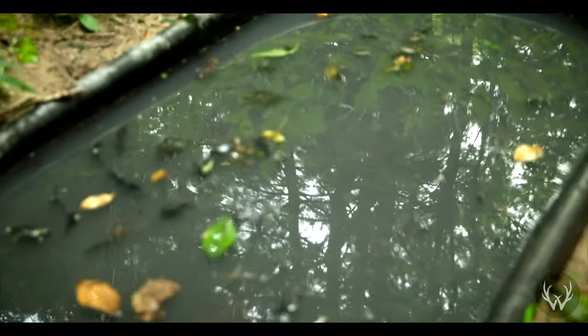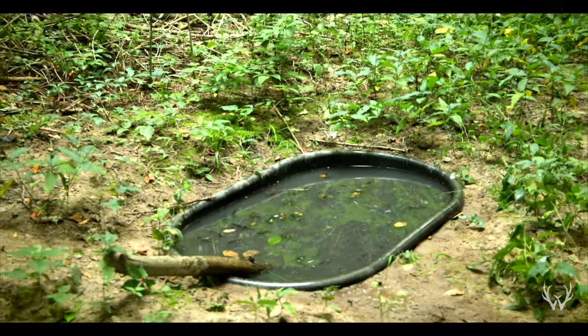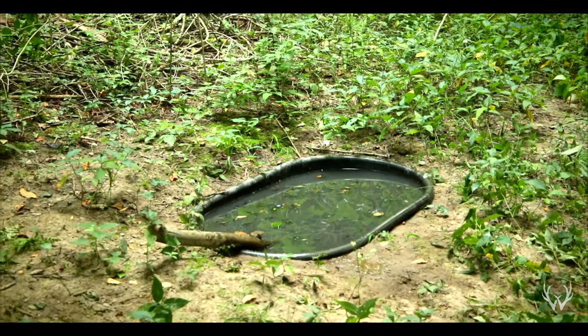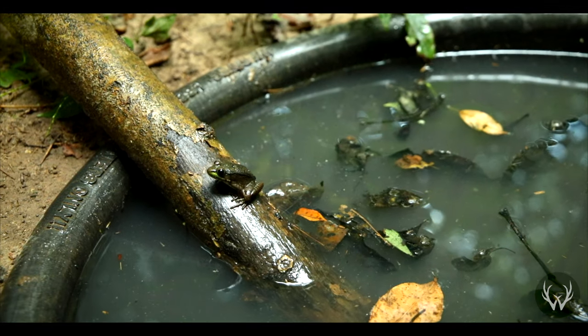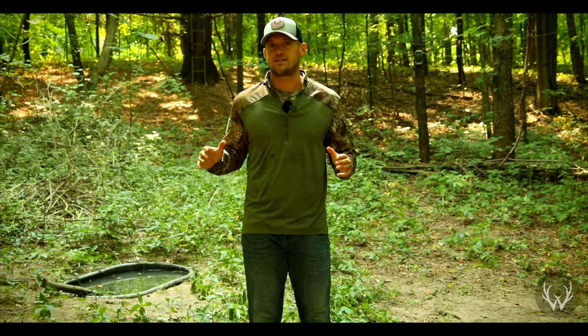One thing that anyone who uses waterholes can tell you — you should be using some sort of a log or a stick and placing it in your waterholes, so that way if something does fall in, they can find that stick and crawl out. Just because you have a stick doesn't always mean they're going to find it, but it greatly reduces the chances that you're going to have an animal fall in and drown.